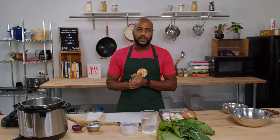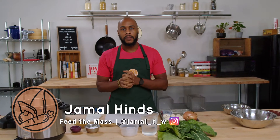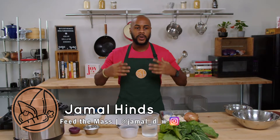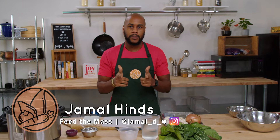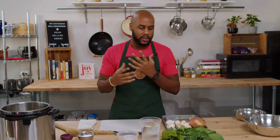Hey everyone, welcome to another episode of Cultured Cooking here at Feed the Mass. My name is Chef Jamal. We're here with our Black History Month edition and we're bringing you Not Your Mama's Collard Greens. We're so excited to give you this awesome, tasty, vegan edition of a very southern dish.